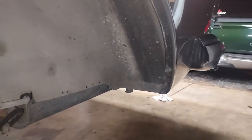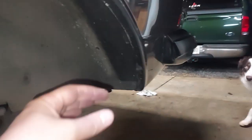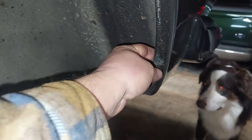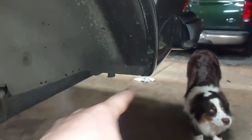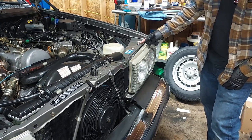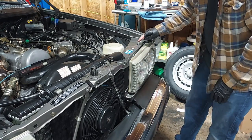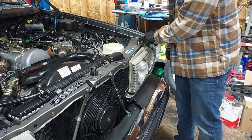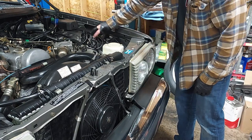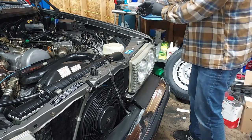When I was at Mercedes Source, we pointed out there were mud flaps on the car — luckily no holes were drilled; they used a clamp around the lip. I removed those mud flaps since they weren't factory original. I also noticed a switch near the front, which normally indicates an alarm system was installed by the dealership, though I don't see any remaining siren or alarm components.